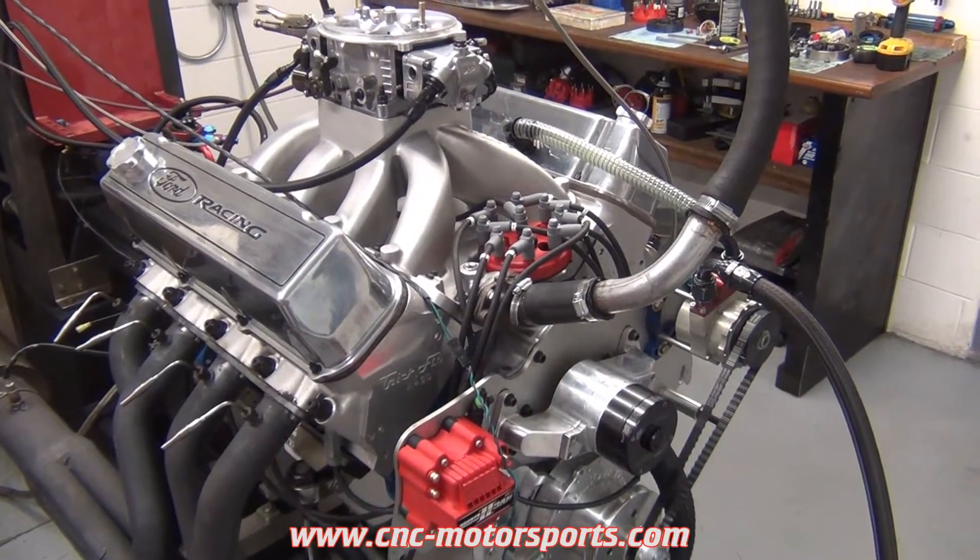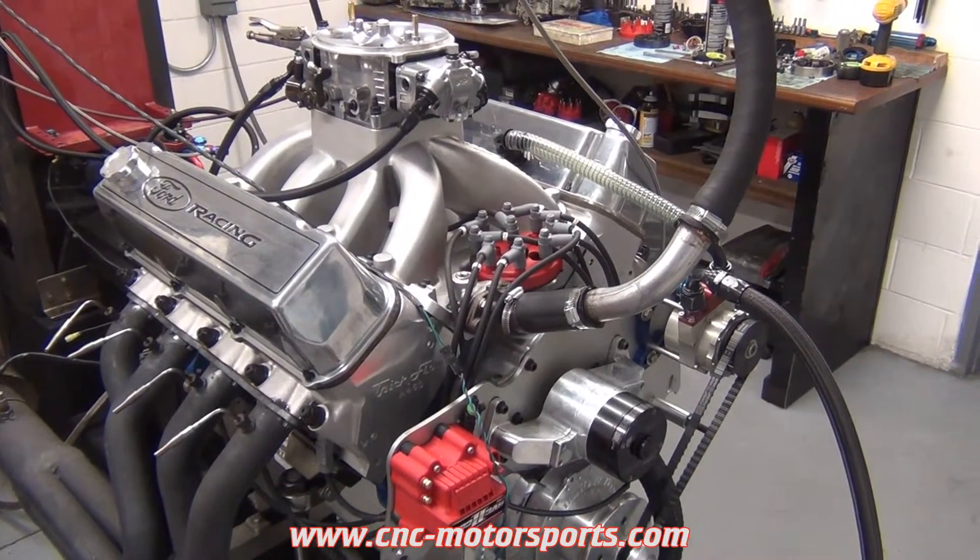All right, what we have on the dyno today is a big block Ford — this is a 598 cubic inch engine.